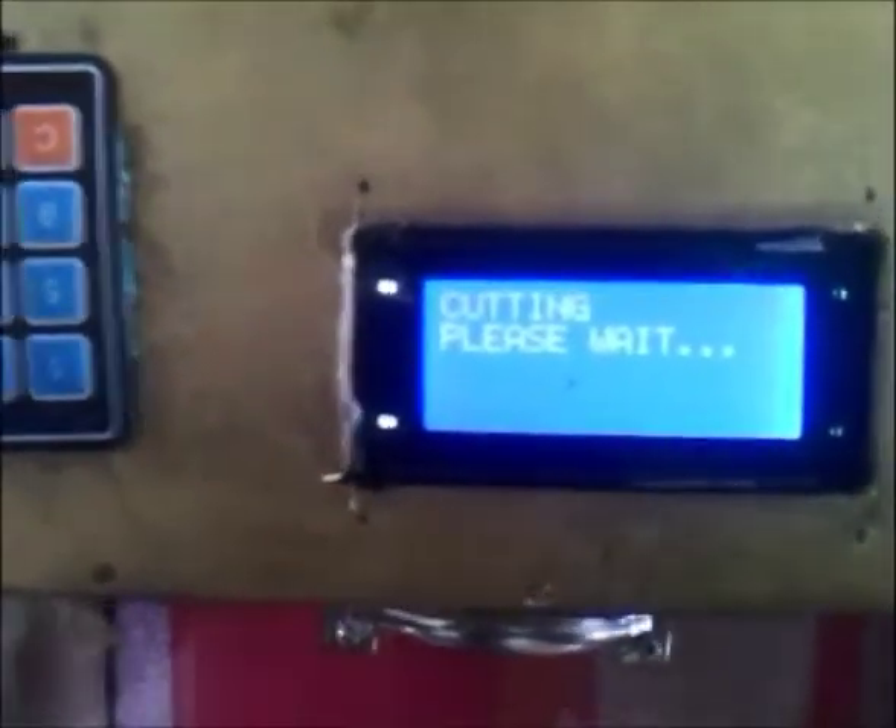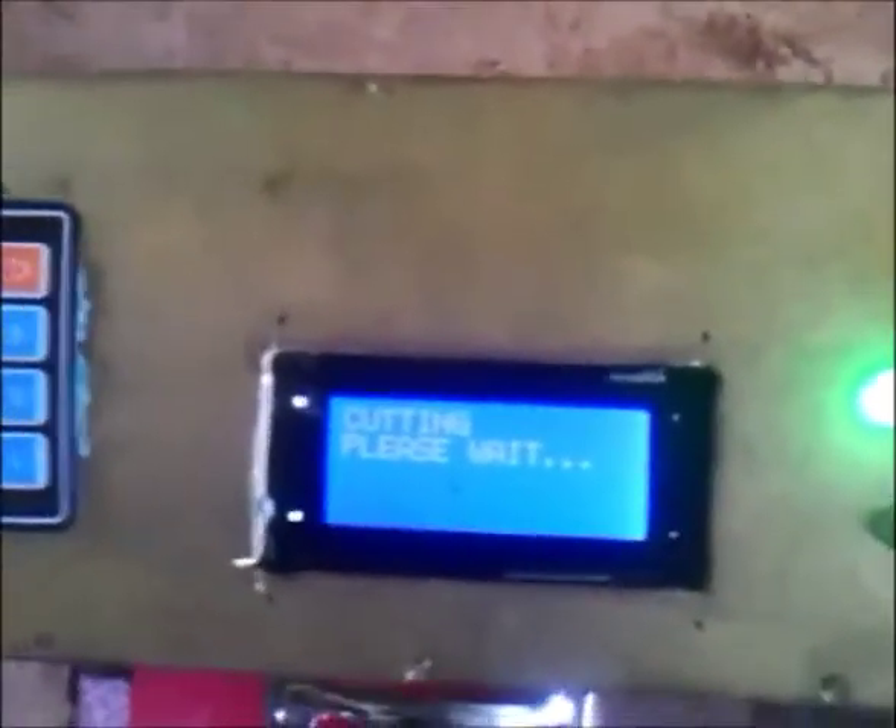The stepper motor is sending the grip down to hold onto the carpet that has been outputted, after which the cutting system will be carried out. Everything is normal, and if you check the LCD it says 'cutting, please wait'. Every process going on now is the process of cutting. You can watch the system roll through and roll back, completing a section of cutting.